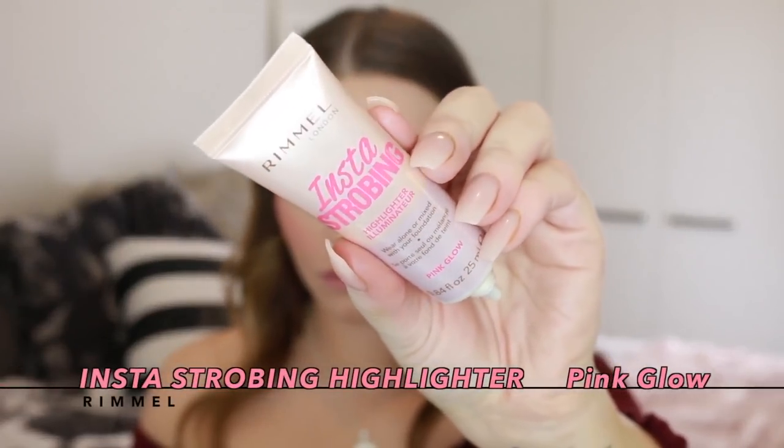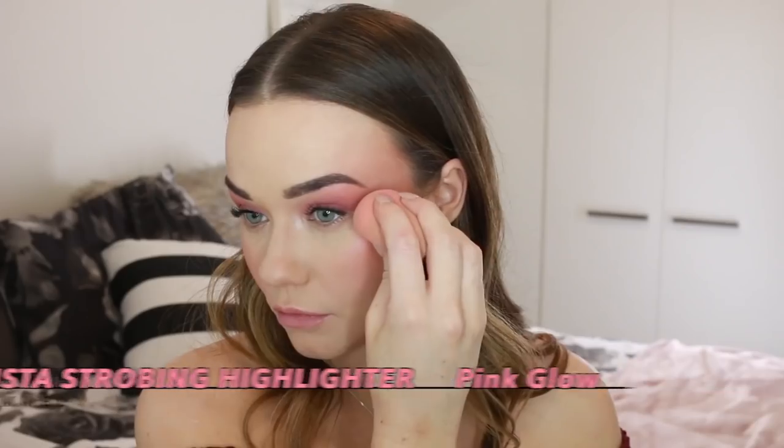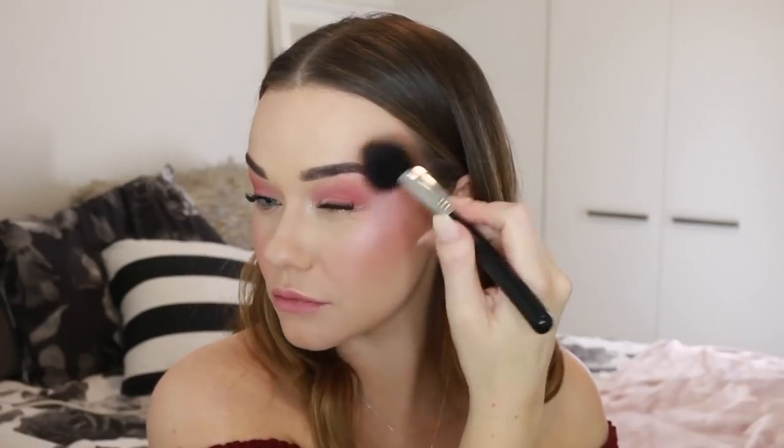I'm going back into that cream highlight and using it on a beauty blender on the tops of my cheeks over the blush. I'm applying it with one end of the beauty blender and then blending it out with the other end to create a really soft, diffused look. Then I'm going back in with my blusher brush and blending over the top with whatever was left on the brush — this just makes it look really soft and diffused.